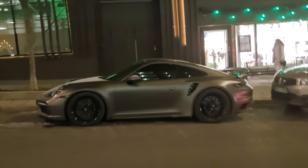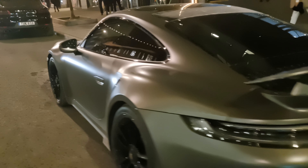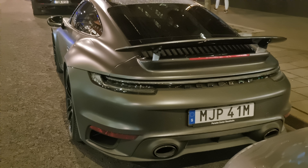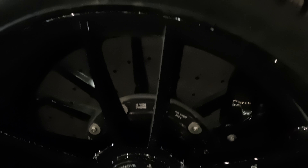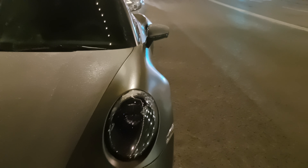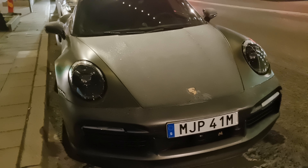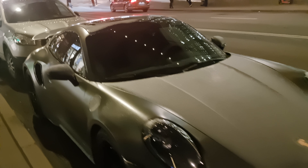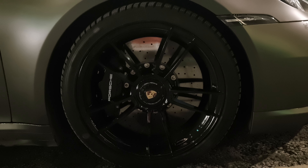Winter wheels, black calipers — that's an option on the 992 Turbo. Still a very nice winter car. The calipers and front brake discs are very clean, and the winter wheels are very clean for a winter car. Black.